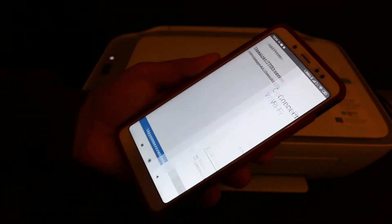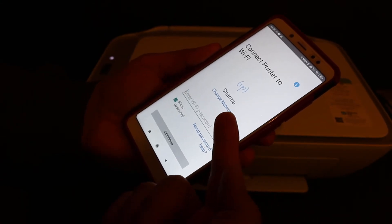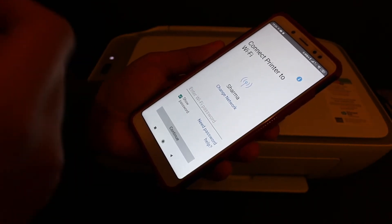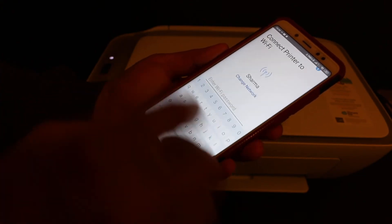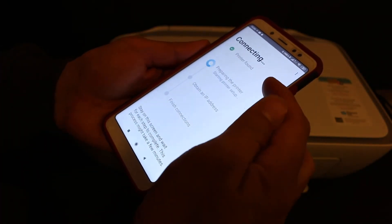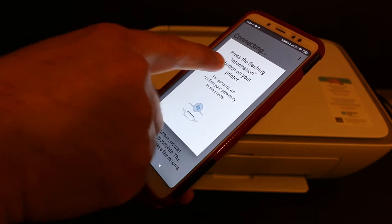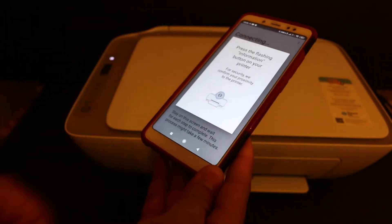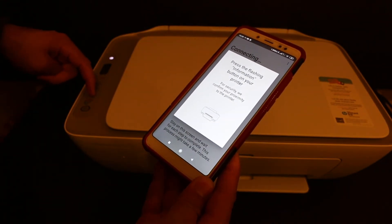You will see it says 'DeskJet 2700 series HP setup' — click on that. You will then see the option 'Connect printer to Wi-Fi' and it will also show the name of your Wi-Fi network. If needed, click 'Change network' to select the correct one. Once you see the correct name, enter the password of your home or office Wi-Fi network and click the continue button. You will see four steps: finding the printer, preparing the printer, obtaining an IP address, and finishing the connection. When prompted, press the flashing information button on your printer to confirm proximity.